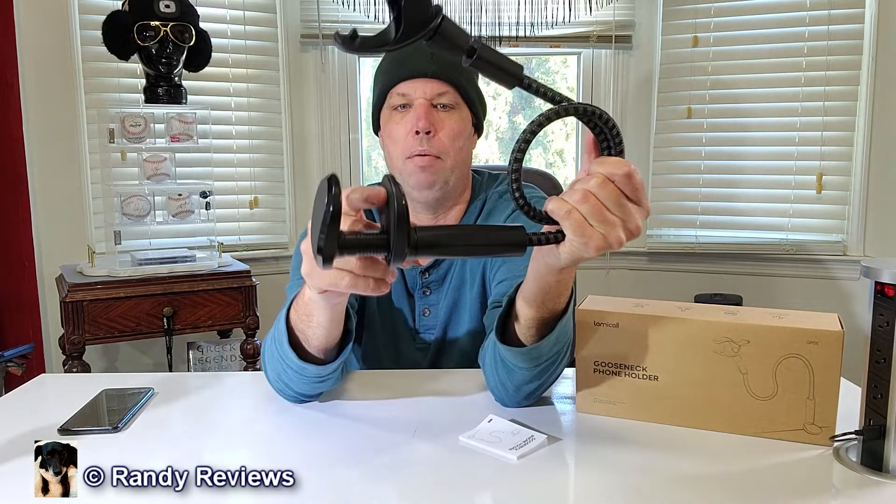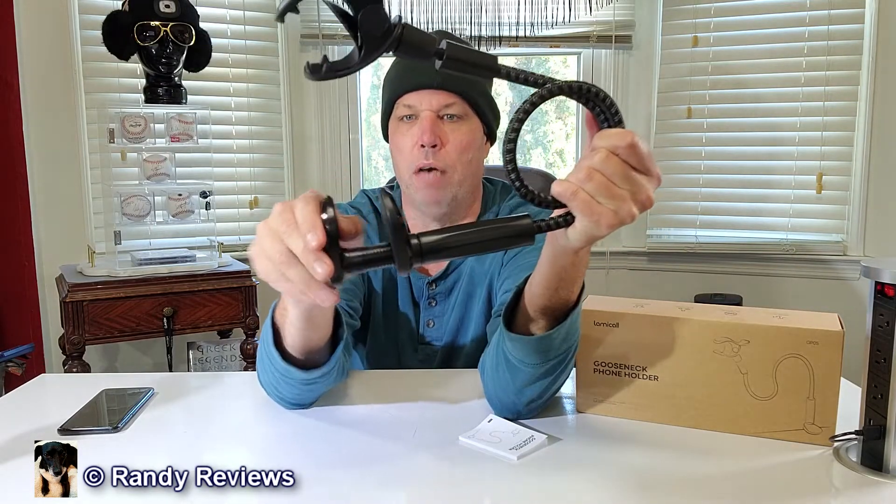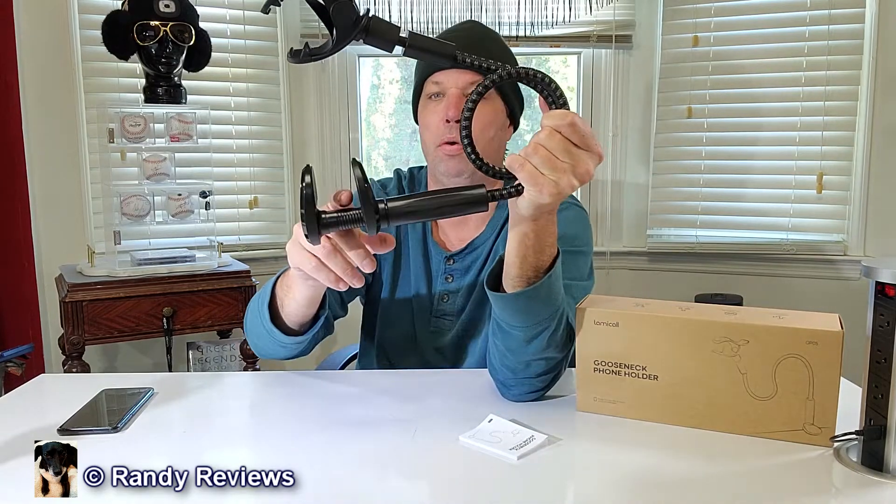On this side you got the clamp, and what I like about the clamp — it's all plastic but it's durable. We've also got rubber pieces inside of here, which is important to me when you're clamping it onto a desk or a nightstand for instance.